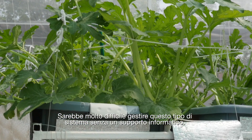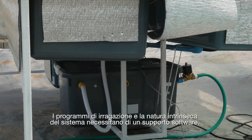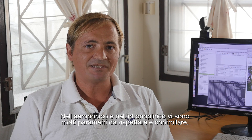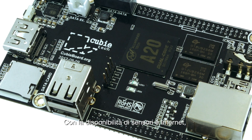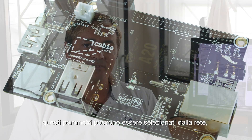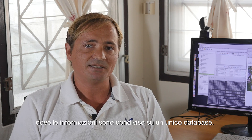This kind of system would be very difficult to control without software. Watering programs and the nature itself of the system requires software support. In aeroponics and hydroponics, there are a lot of parameters that need to be set and checked. With the availability of sensors and the internet, these parameters may be chosen from the cloud and users' information may be shared in a worldwide database.